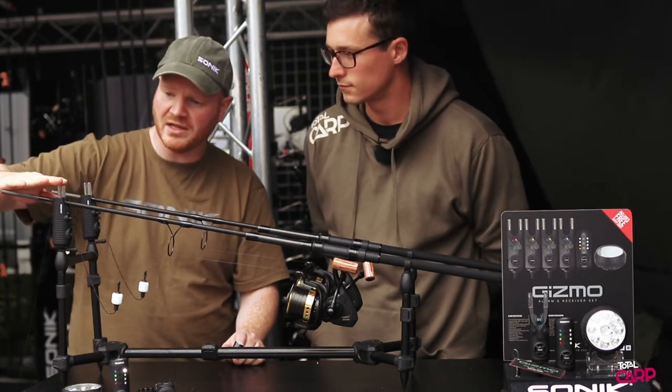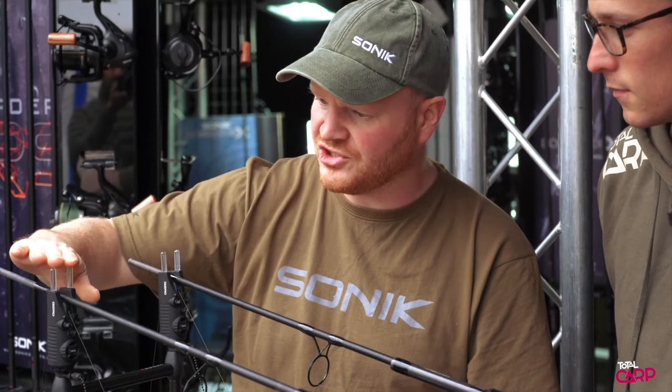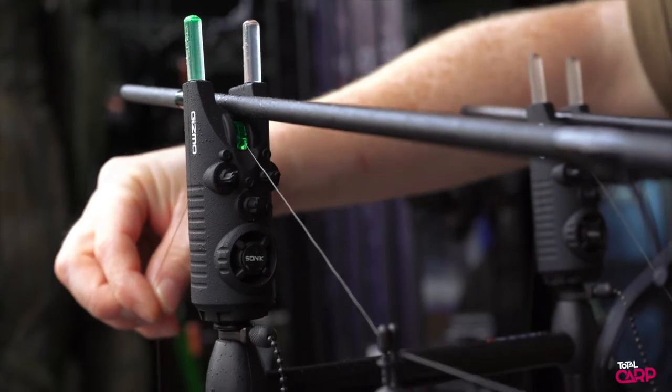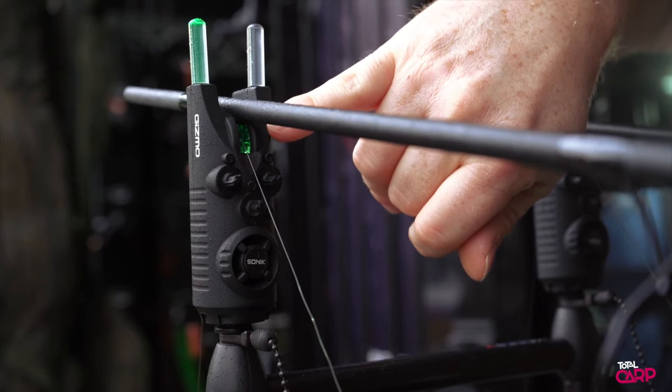New for 2020 is our Gizmo Bike Alarm. We've got quite a few nice advanced features on this one, and I'll take you through them really quickly. You've got 20 illuminated snag ears — the left one signals forwards, the right one signals backwards — and also your illuminated roller in the centre there.